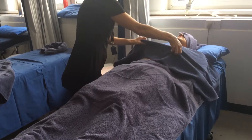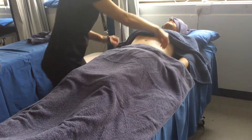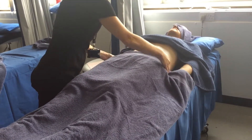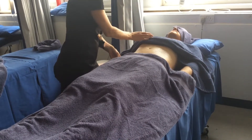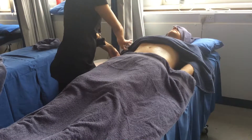So we're going to do abdomen massage. Make sure the towels are tucked away into the pants on the lower towel, and this one just make sure you're not exposing — if it's a lady, not exposing breasts — and just make sure it's not going too far up.